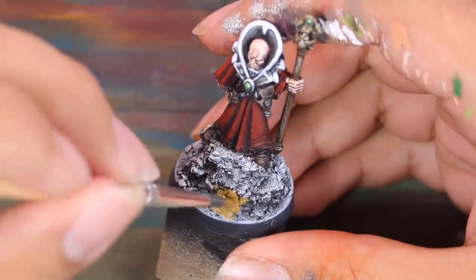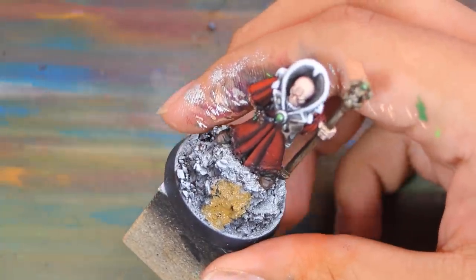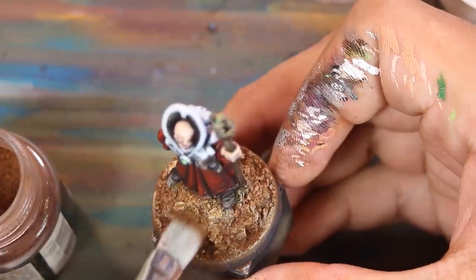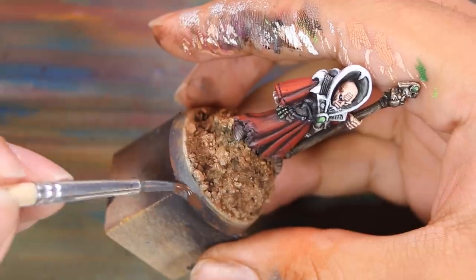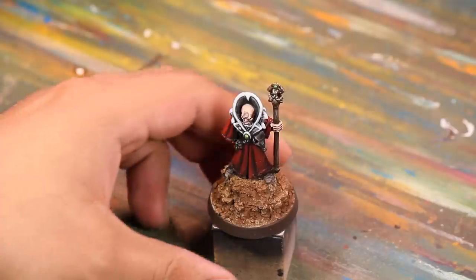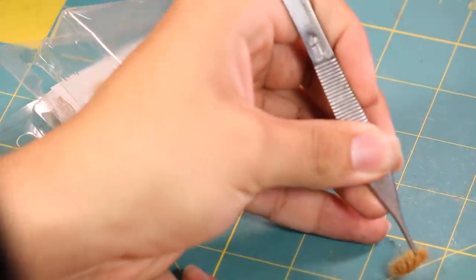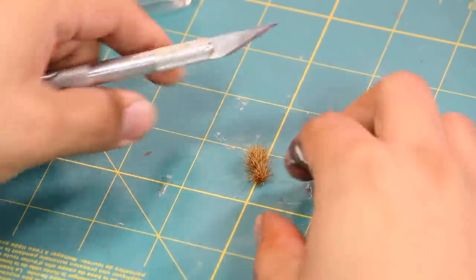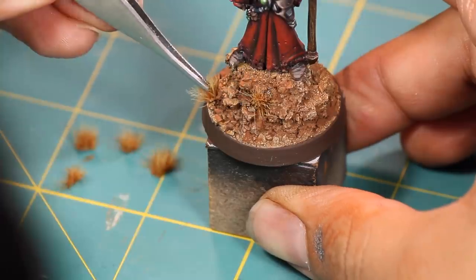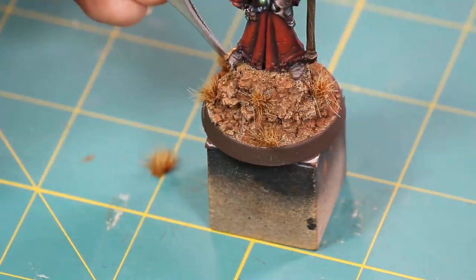Lastly, the base. A nice base coat of Vallejo Earth, a go-to color for painting earth, then a dry brushing of some tan paint — all in preparation for a big dusting of brown weathering pigments. I broke from the norm and painted the base rim brown, which I do for all my cultists. He was done at that point, but I wanted to apply some tufts. I picked one out but it was way too big, so I cut it into many smaller pieces — one tuft ended up making seven. A nice sprinkling of them across the base makes it feel much more realistic.